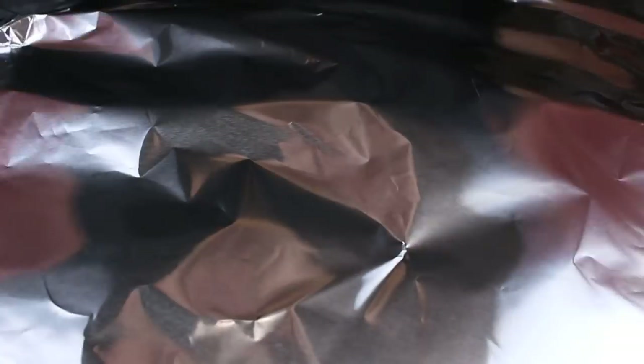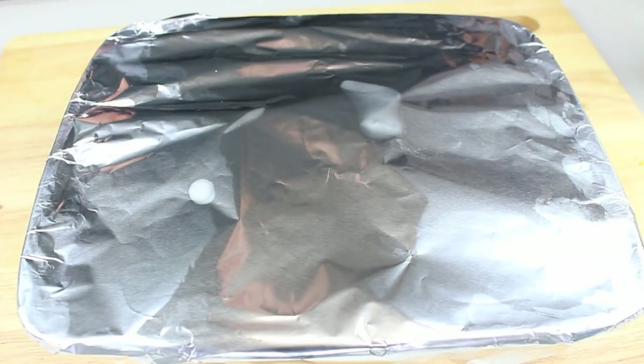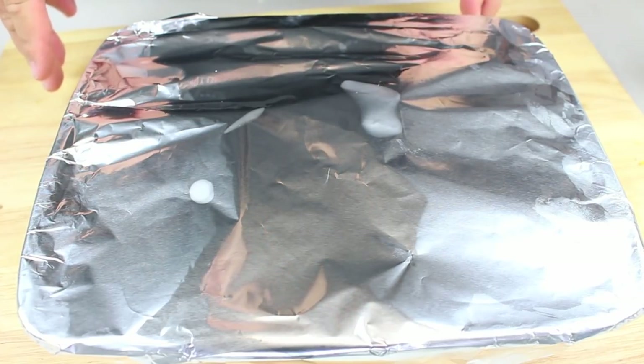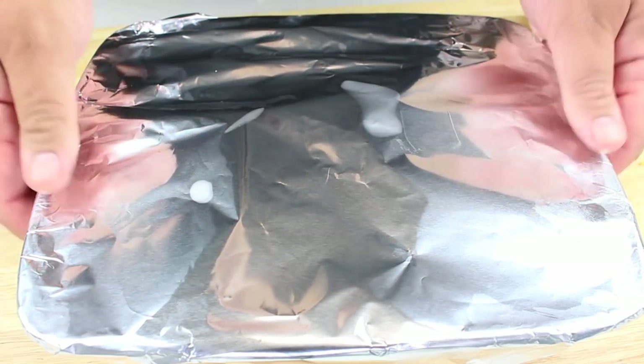We're going to cover up our baking dish with some foil. Then we're going to place this into a preheated oven at 180 degrees Celsius or 350 degrees Fahrenheit for one hour. After that hour we're going to take the foil off and leave it in the oven for another half an hour.